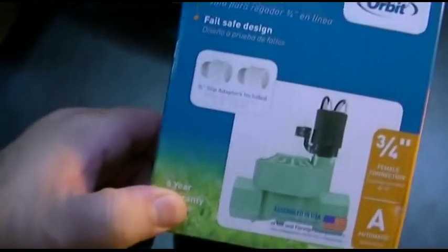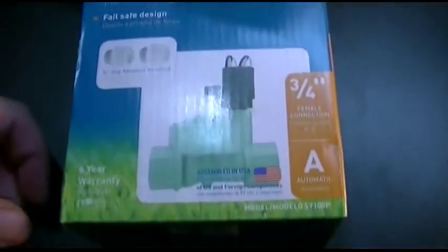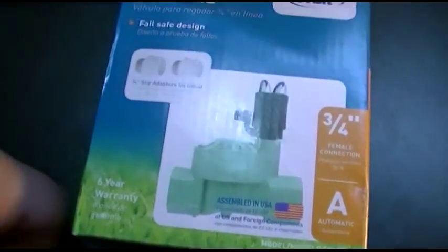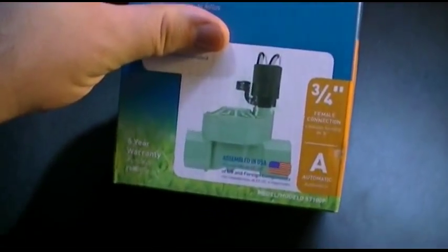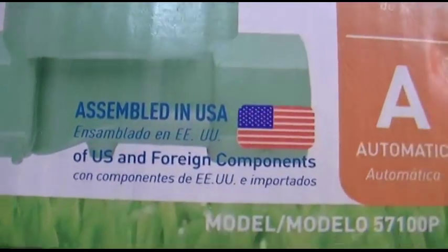And while I was there, I also picked up - simply because Home Depot refuses to carry the three-quarter inch - I picked up a three-quarter inch inline sprinkler jar top valve. That I've been meaning to experiment with. I don't know if it'll work, but it was worth a couple of bucks. It's even got a six-year warranty and it's assembled in USA - of Chinese components, or whatever it says.